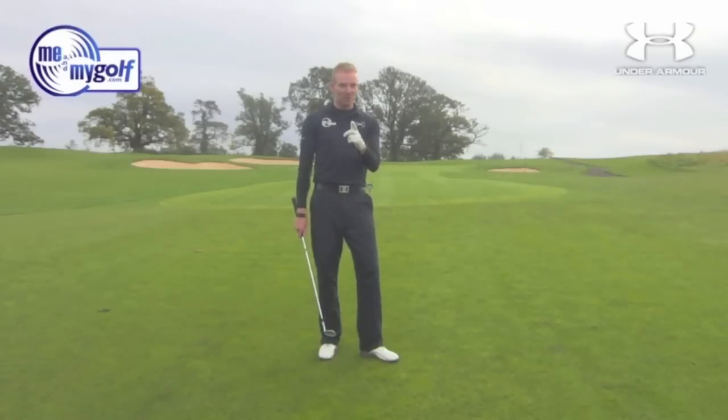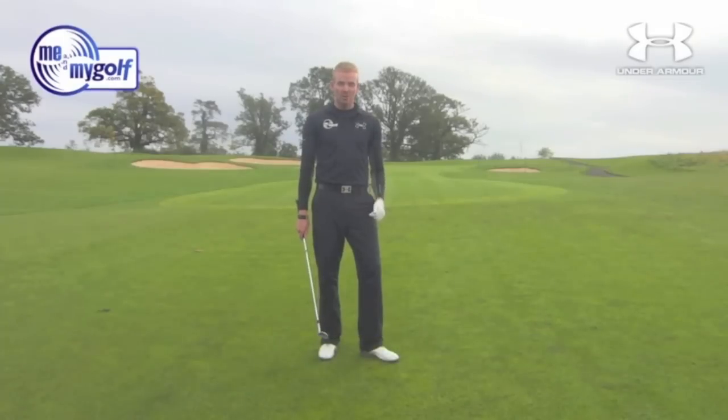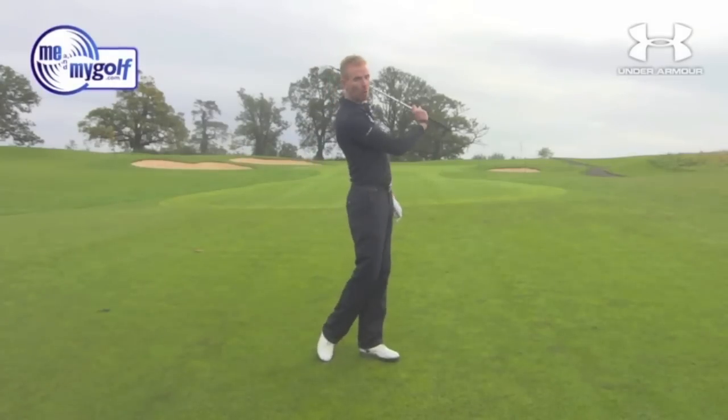Okay, it's trick shot time. Today I'm going to show you how to play a one-arm golf shot. I'm Piers Ward from Me and My Golf TV, and this is not a joke — I'm going to show you how to improve your pitching using just one arm.